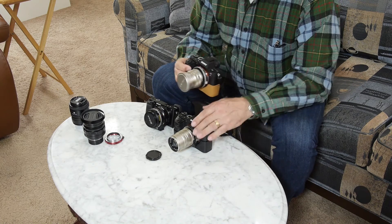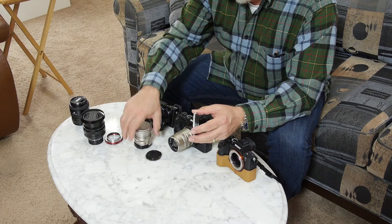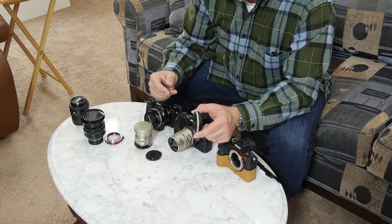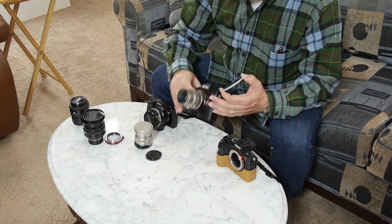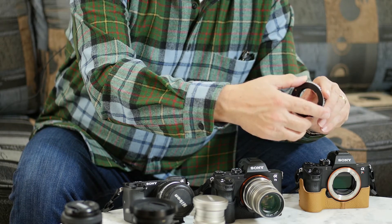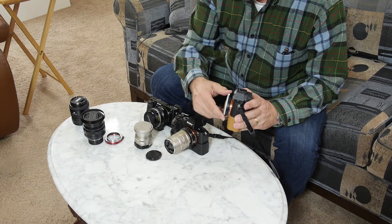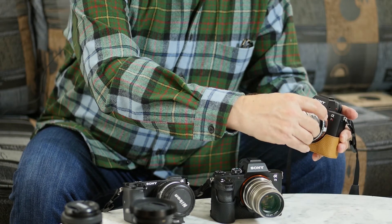Let's quickly compare the size of the TechArt autofocus to this manual focus Kippon adapter. As you can see, they're very similar in size — not much smaller than the autofocus. The autofocus has a little part in the bottom with a motor, but they're similar overall. The Kippon is actually a little smaller in diameter because of the manual focusing ring. The Contax Zeiss lenses are very small indeed, and they work very nicely with this camera — a nice, compact package.